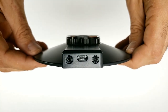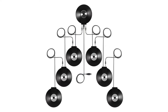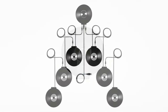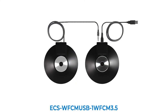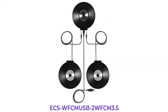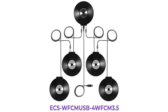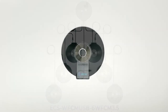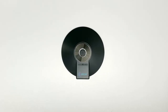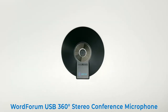This microphone features dual 3.5 mm stereo input jacks for cascading up to six additional WordForum 3.5 mm microphones. And for your convenience, we offer multiple WordForum USB and WordForum 3.5 mm kits of 2, 3, 4, 5, and 7. The cascading feature only works when using all WordForum 3.5 microphones with the WordForum USB in-series.